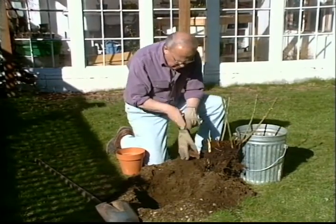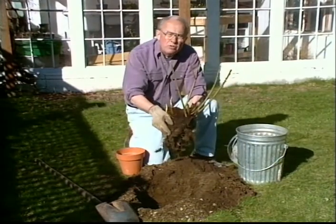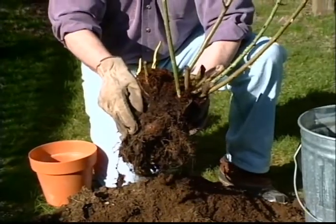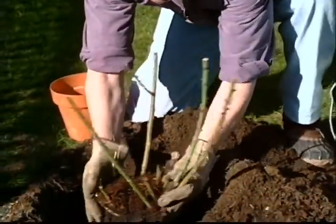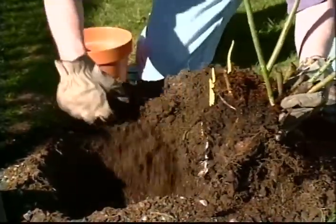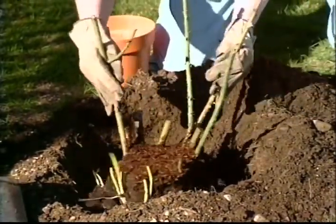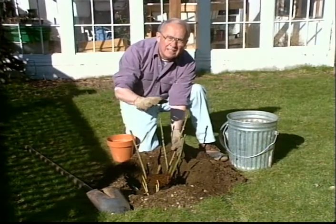Now I'm going to take this rose — and sometimes when you move these, the dirt will fall away and the plant will be bare root. Don't worry about that. During the deciduous season that doesn't make any difference. I've got a little bit too much soil there, so we'll just pull a little bit of it out like so. And I'm going to leave the opening towards the sun — you can see how such a bright sunny area this is.